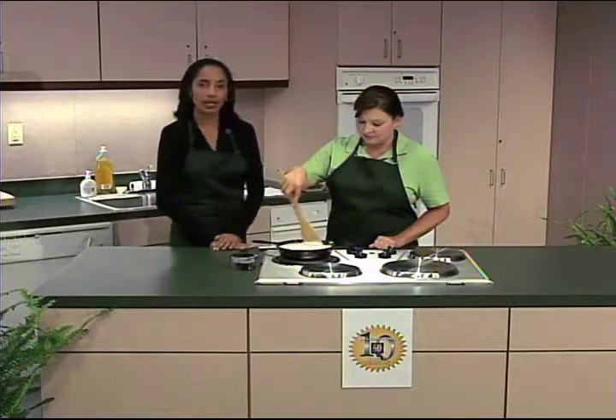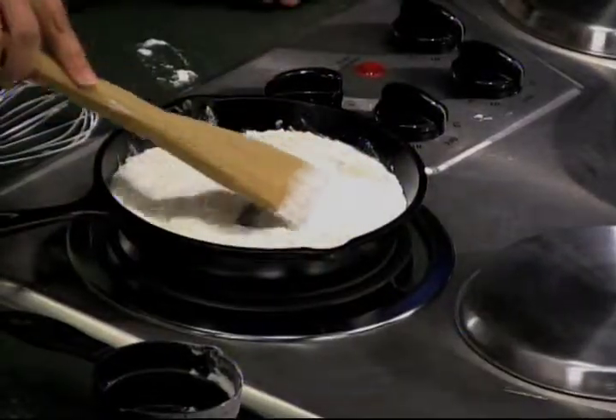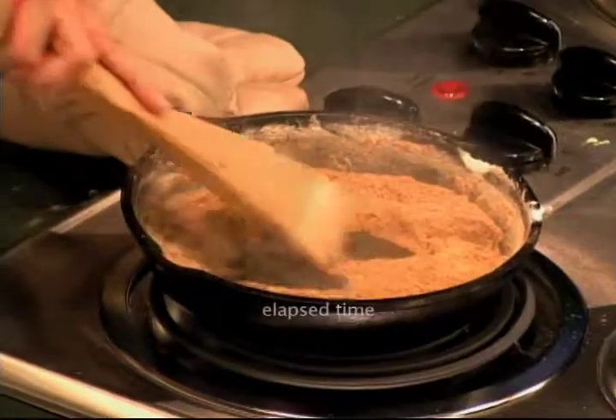A una temperatura mediana, vamos a tratar de mezclar la salsa o la harina hasta que tome un color dorado a café marrón.